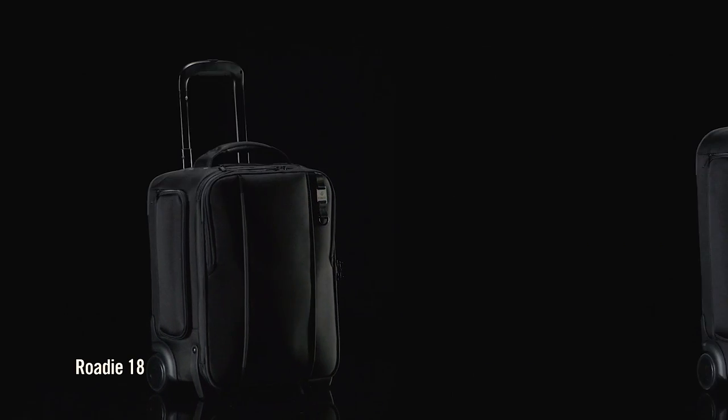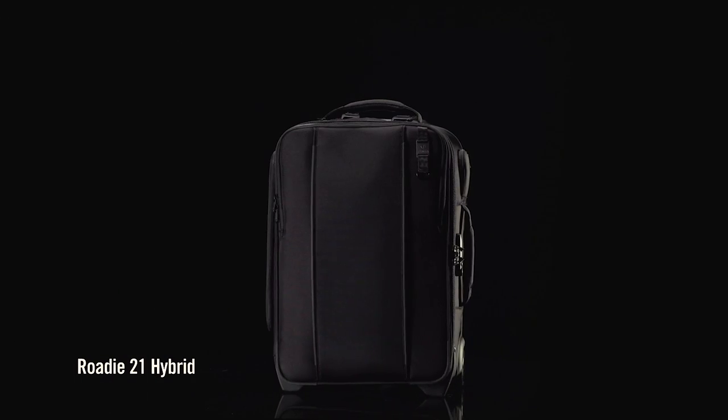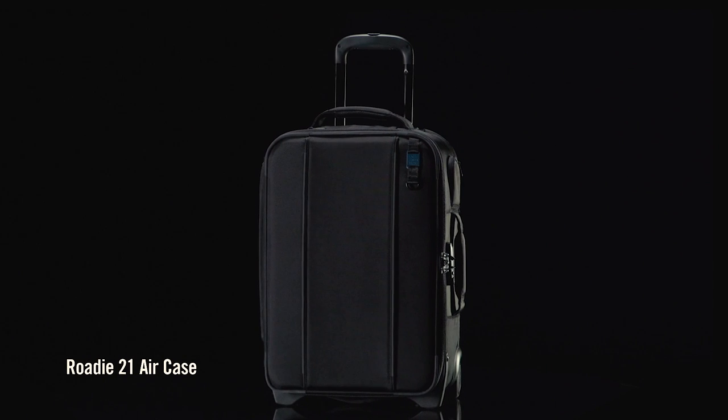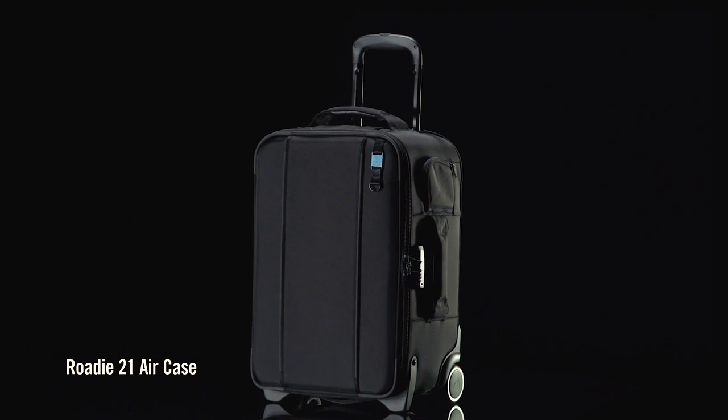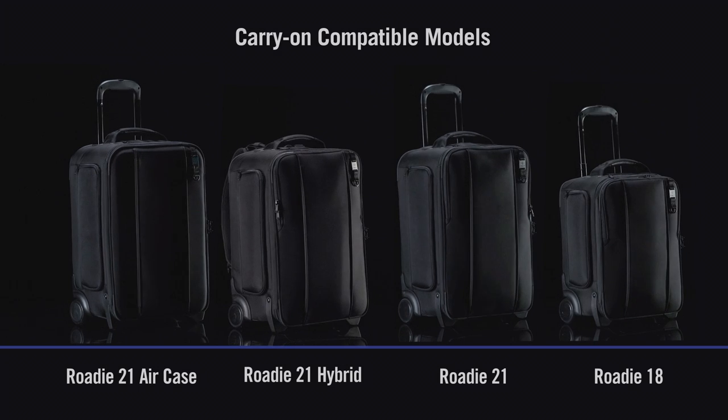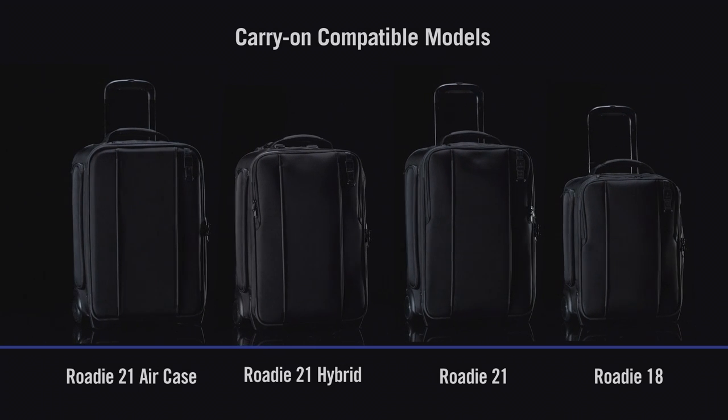The Rohde 18, 21, 21 Hybrid, and 21 Air case all comply with most international and US domestic carry-on regulations. As always, check with your carrier to confirm. The only sure thing about carry-on standards is that they keep changing.